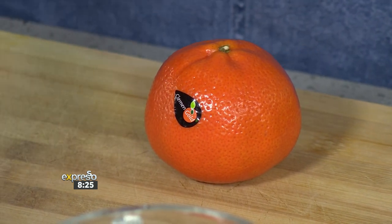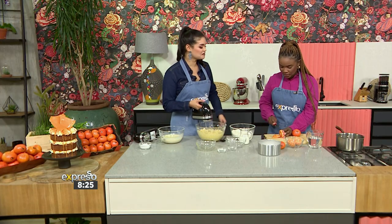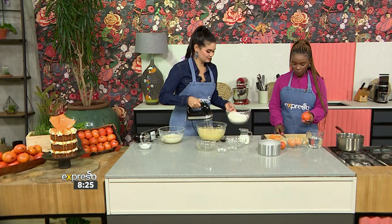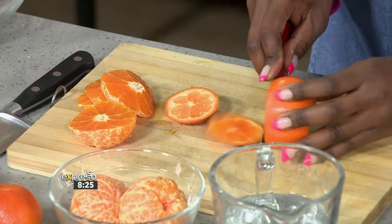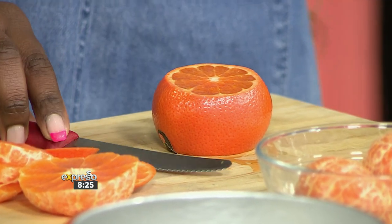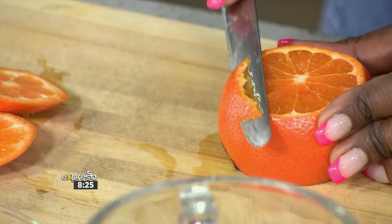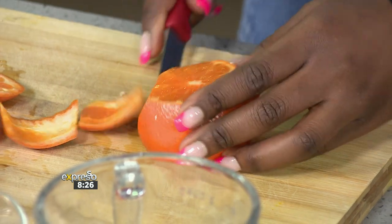We're going to make the sauce. We've already got Clement Gold that's peeled. There are two techniques — you can either slice it into little flower shapes, or you can segment the Clement Gold. You cut the front and back off, remove the skin as well as the pith. We're removing the pith because it adds a bitter flavor, so we want just the juicy Clement Gold from the centre, with the skin and pips out.